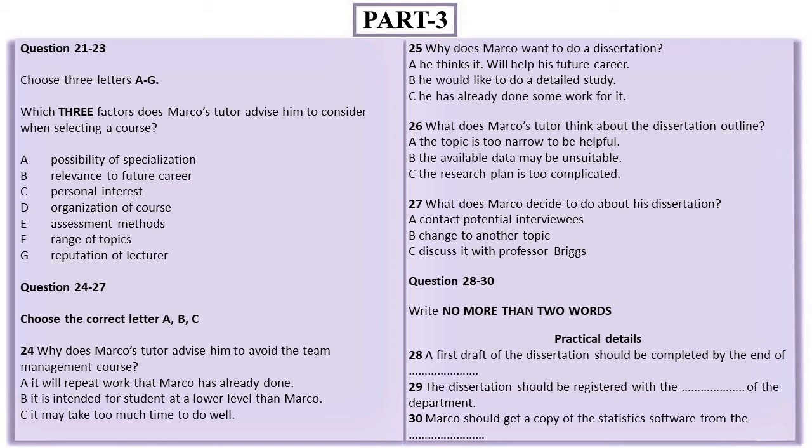Last time we met, you mentioned doing team management, didn't you? That's right, I'm still quite keen on the idea. The trouble is that because of changes in the content of various courses, team management overlaps with the Introduction to Management course you took in your first year. So what you'd learn from it would be too little for the amount of time you'd have to spend on it. I'll drop that idea then.